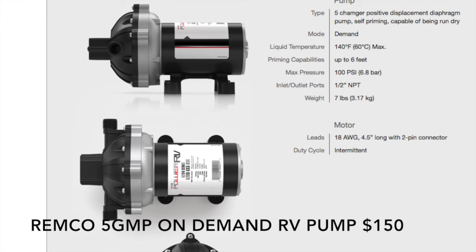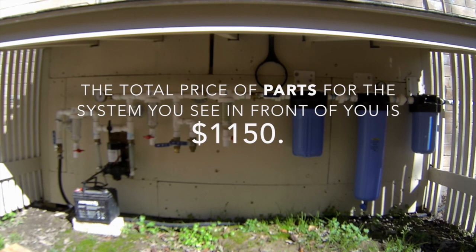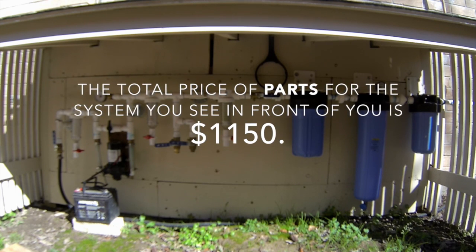Finally: one Rimco five-gallon pump and one five-gallon-per-minute on-demand pump. Other than a few hose clamps, this should be all the parts you need to construct the system that you see in front of you. The total price of all the parts I've just shown you comes to about $1,150.